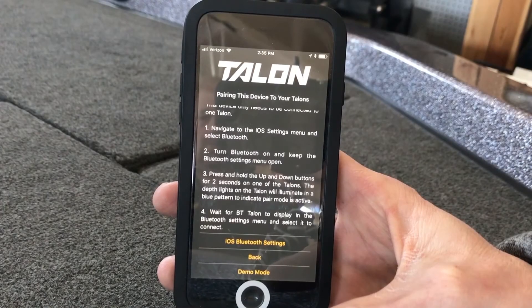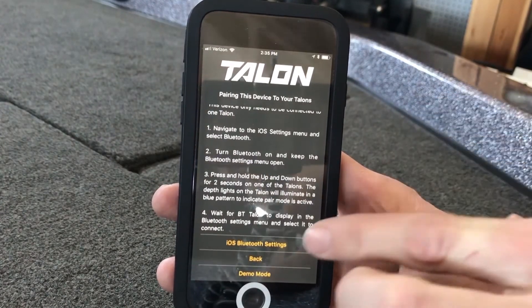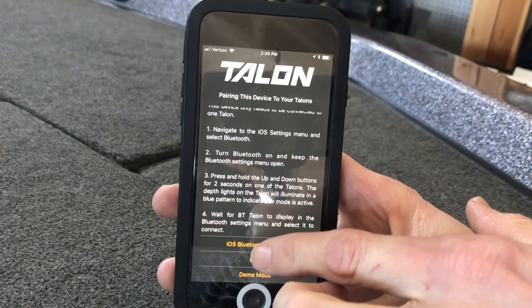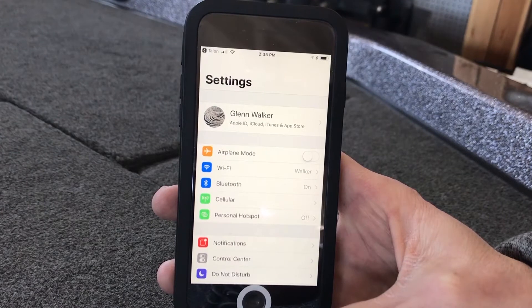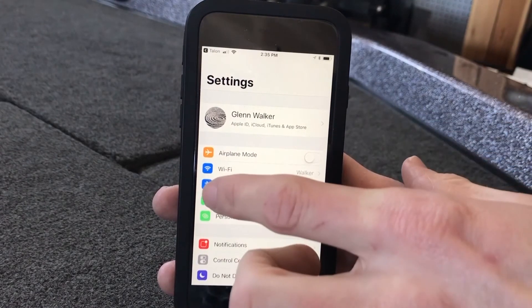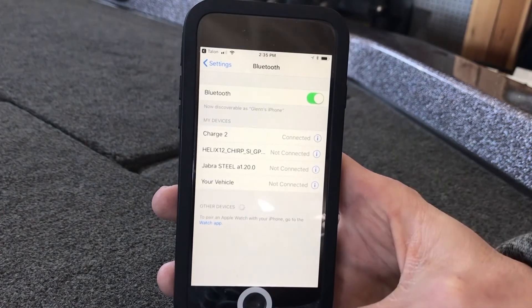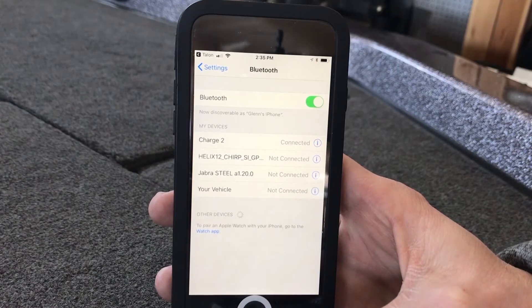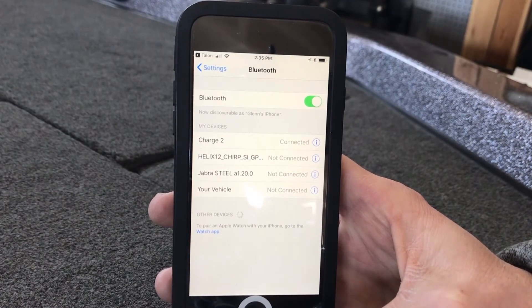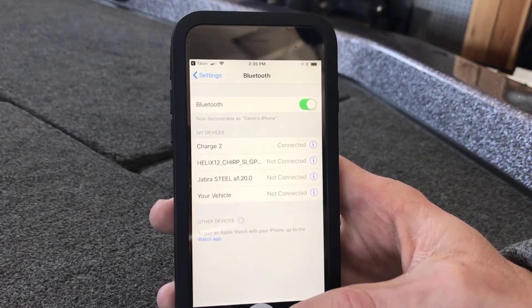To set up your Bluetooth connection with your Minn Kota Talon or dual Talons, you're going to hit the iOS Bluetooth settings. It will open up the settings on your phone. Go down — the third tab down will be Bluetooth. Open it up, and now you'll go back to one of your Minn Kota Talons and put it into pairing mode. One of my Talons is now in pairing mode and it is searching for that Bluetooth connection.